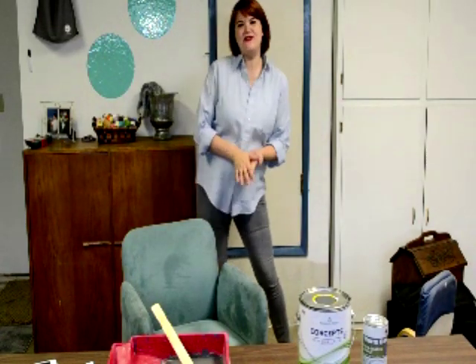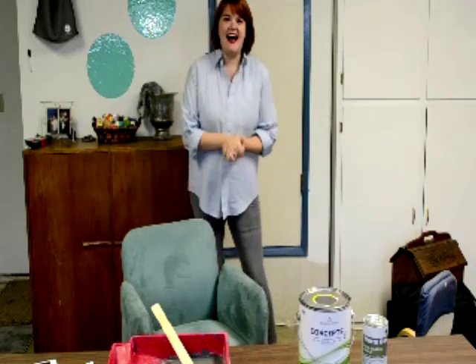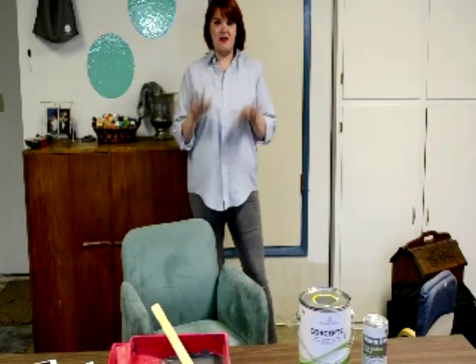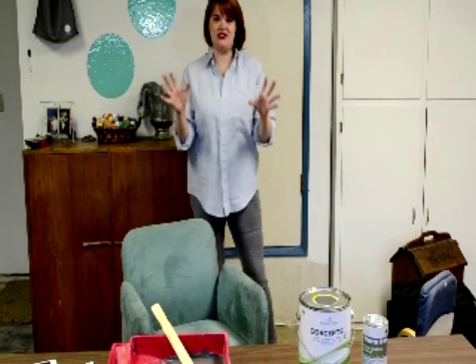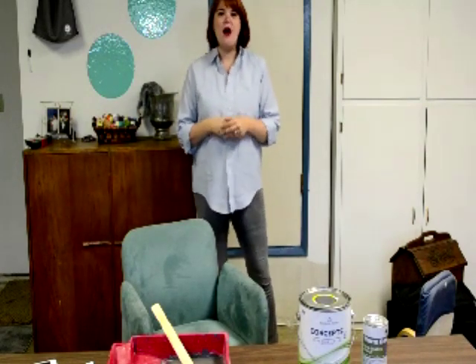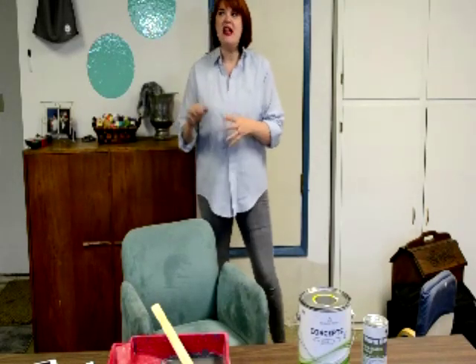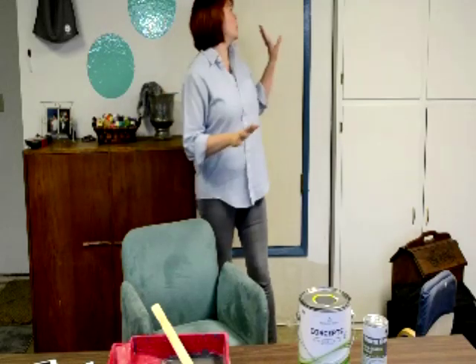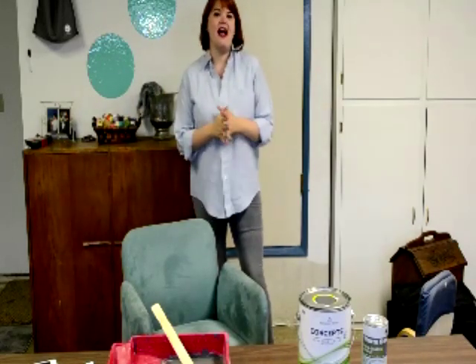Hi everybody, it's Teresa from RoosDixon.com and I'm coming to you from the past. It is November and I am recording this video early because I have so much in store for you for December, but every time I make a video and I'm editing it on my little computer, this wall drives me crazy. It's boring and this door is ugly and I had to do something about it before I got through Christmas.